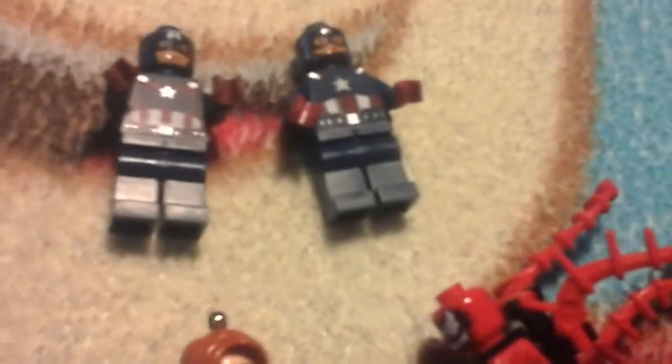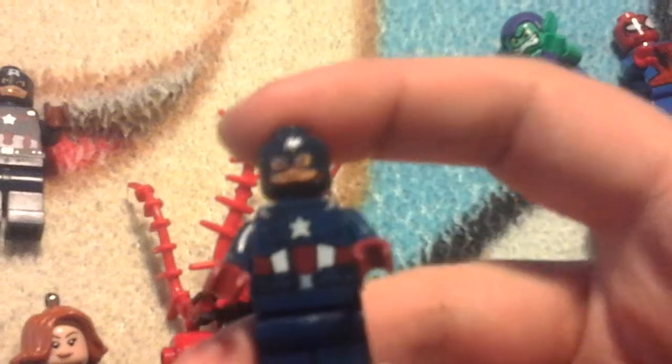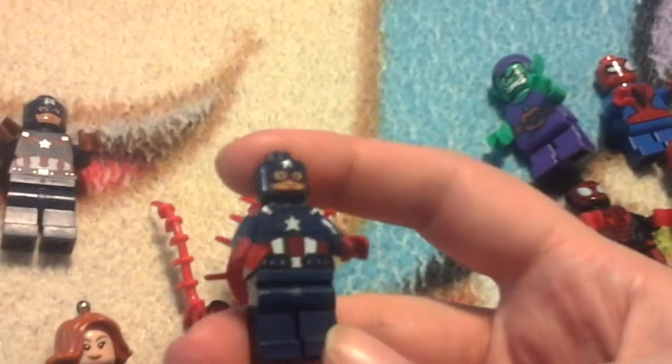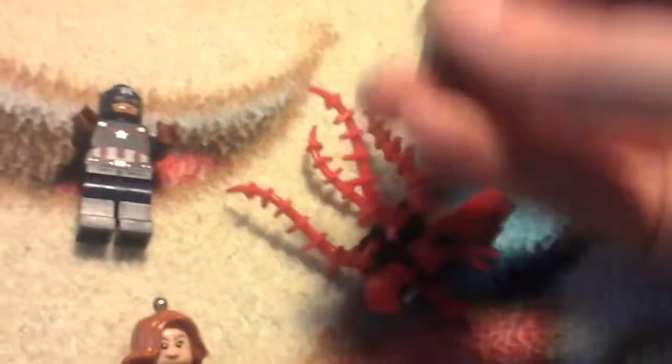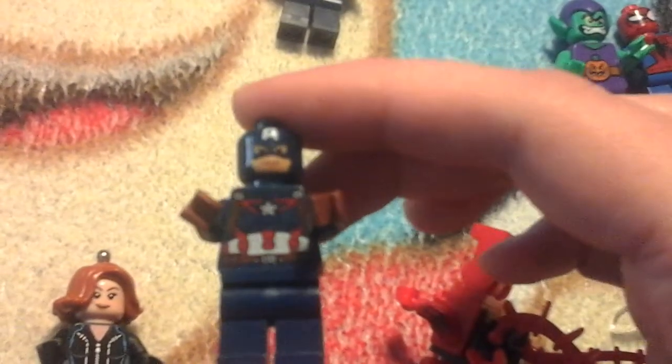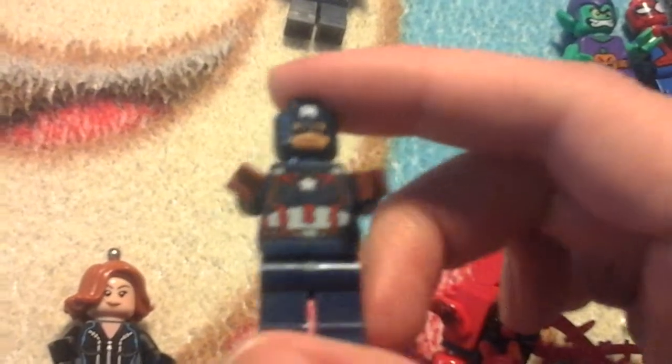Next I have two Captain Americas — they're both different styles. This one has the signature regular blue style, the one that's in the comics and probably the movie too. And this one has a red tint to it. I like both versions equally because Cap is my second favorite Marvel superhero after Spider-Man.